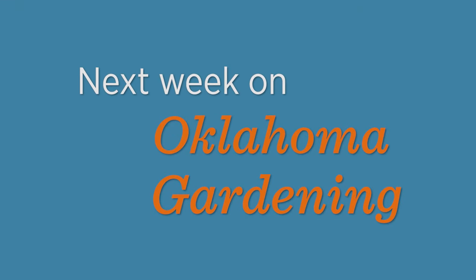Join us right here next week as we introduce a new way to access the information on Oklahoma Gardening.